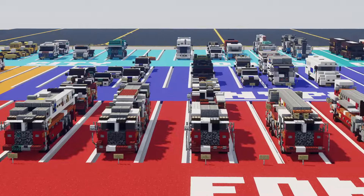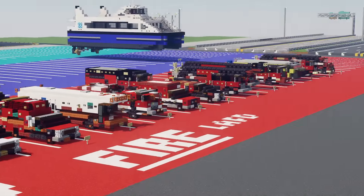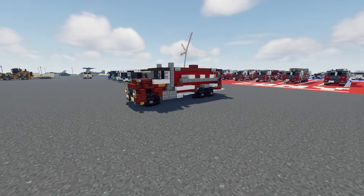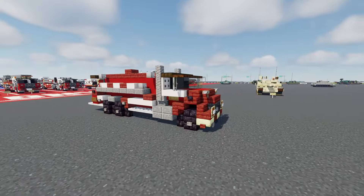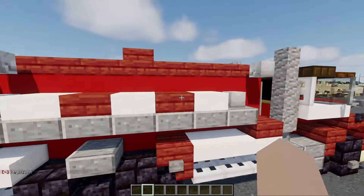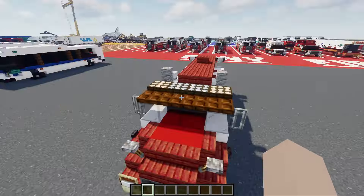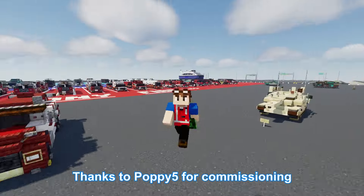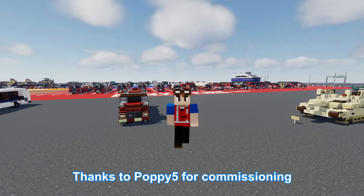In the past we've built a lot of different fire truck apparatuses, but I think it's the first time that we're just building a fire tanker by itself. It's also called a dry side fire tanker because the water tank is not exposed — they have these side panels on both sides. This build was actually commissioned by Poppy5, so thanks to him for making this video possible.